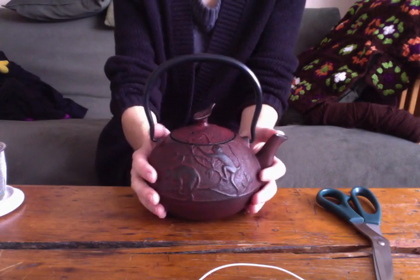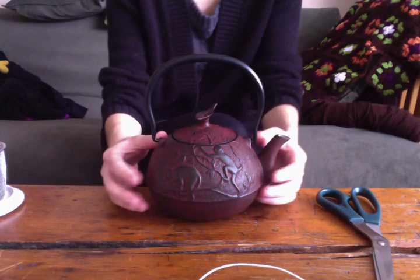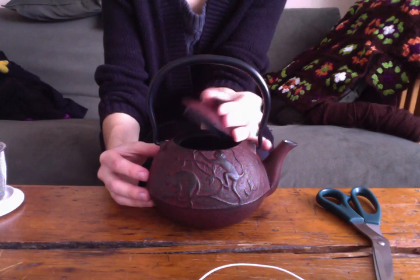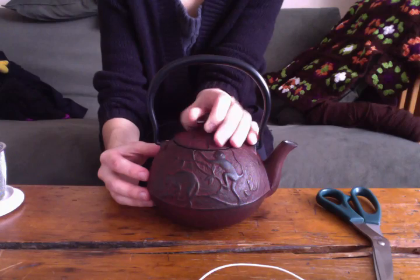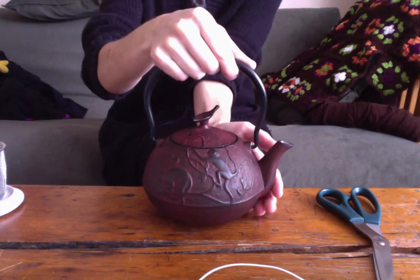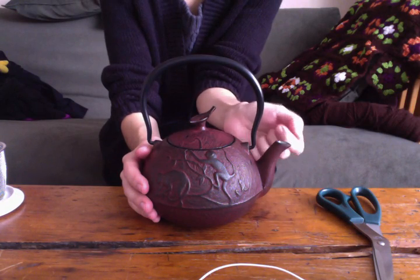I've been using my new teapot. I've tried filming about four videos with this, and I keep on messing it up. But I've actually had some tea in here already. This is a cast iron teapot — I got it for Christmas. It's a really good present. It's really heavy, heavy-duty. This one's big too — it fits about three cups, which is great for me because I drink a lot of tea.